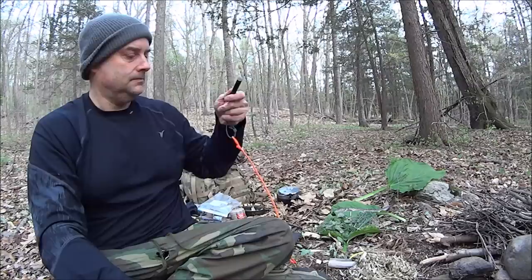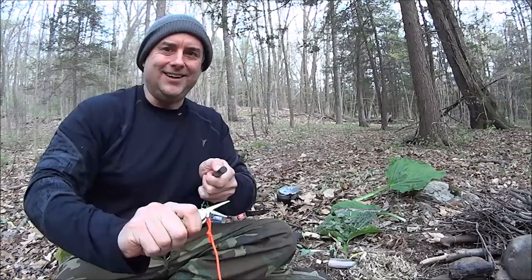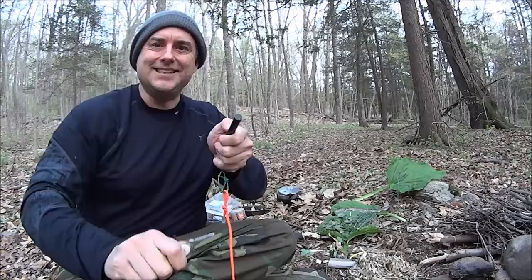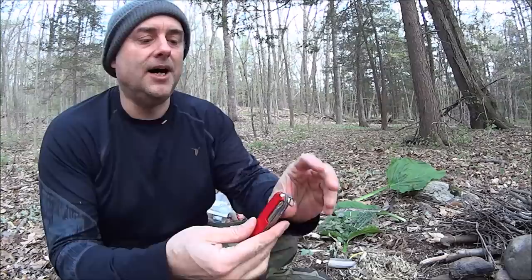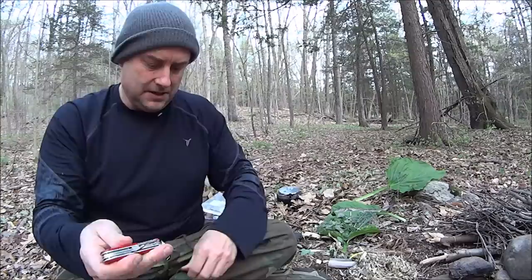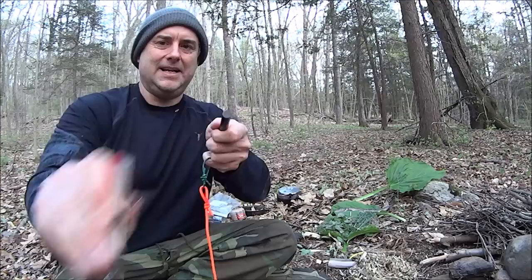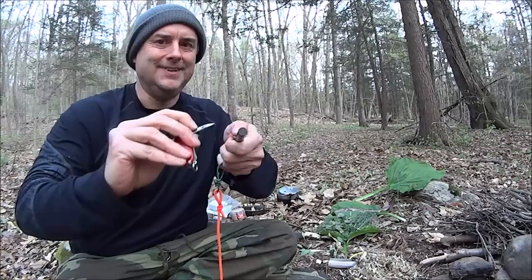However, the Hiker does have one major advantage — it has a secondary blade. I know people are going to say 'oh my God, he used the blade on a ferro rod,' but I've got two blades so it doesn't really matter. There's another ferro rod — works great, works great.